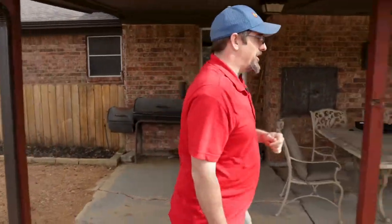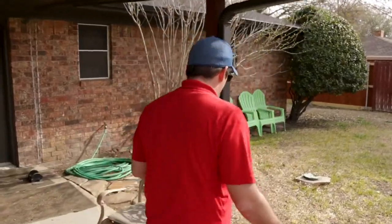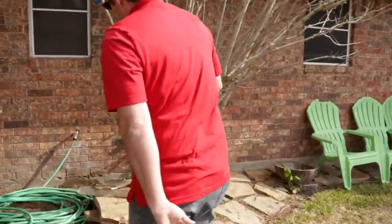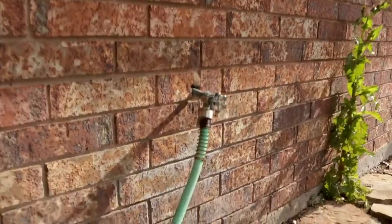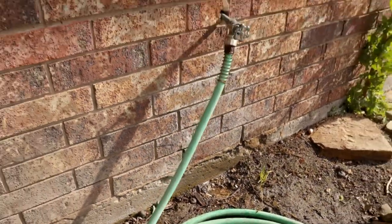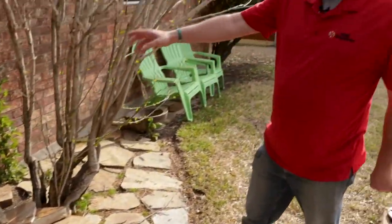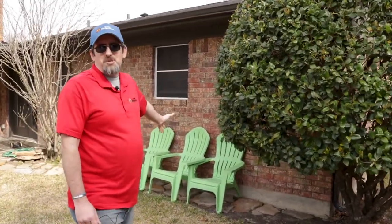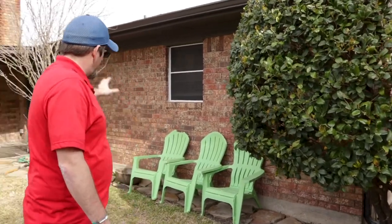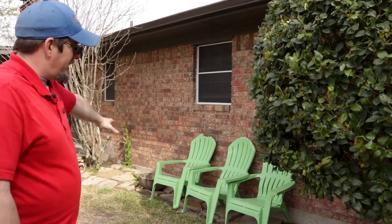As we continue walking around, here's that faucet I mentioned. You can see there's standing water right here because of a dripping hose faucet. That's something we want to be aware of — we would treat that area but also recommend to our customer that they get that faucet fixed or replaced to eliminate the constant drip. Here there's a nice shaded sitting area — great for escaping the summer heat, but a perfect place for mosquitoes to hide underneath the chairs. We'd pull the chairs out and spray along the side of the house and the flagstone to eliminate areas where mosquitoes may harbor.